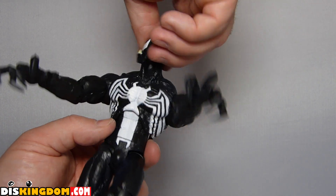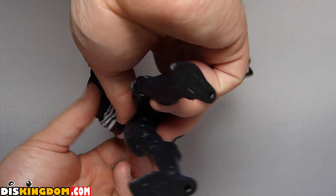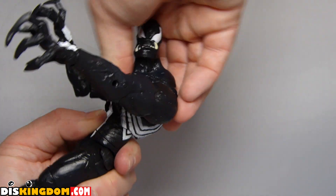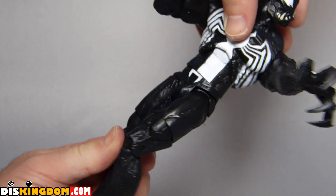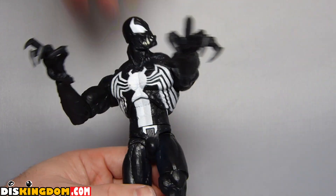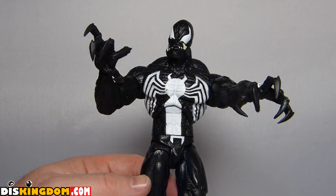I quite like these big Venom claws — they just look so much cooler. We've got movement on the wrist, on the elbow, and on the chest — we can move it up and down, though there's not a huge amount of movement there. We've got movement on the thigh, the knee, and the ankle. So tons and tons of articulation to put it into as many different positions as possible.